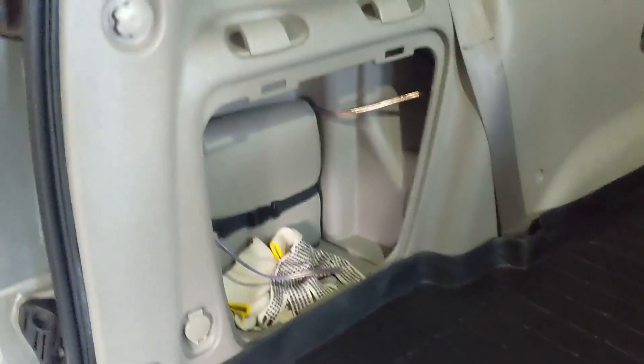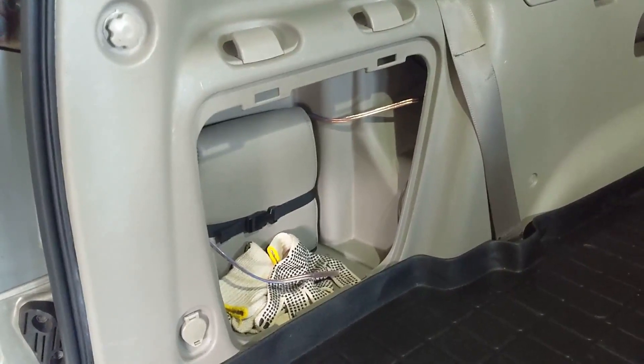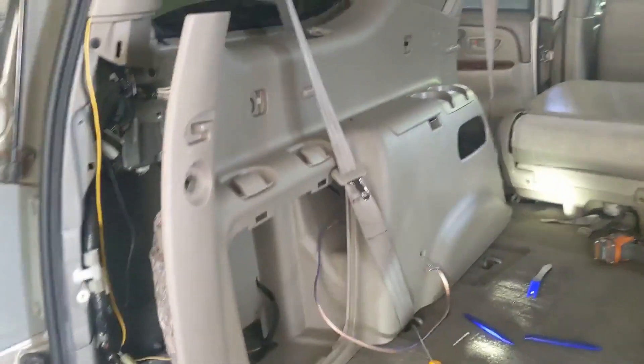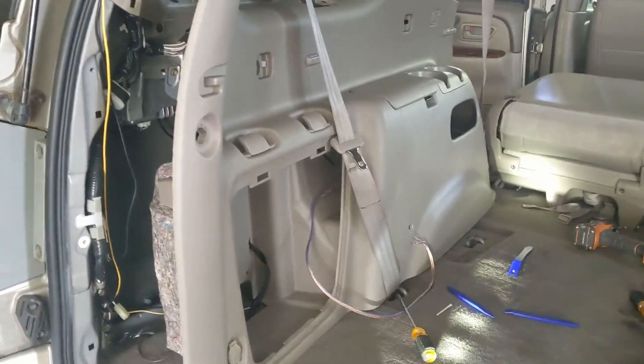Got my wire in there — you can kind of see it. I gotta pull all that junk out of there, but let's get that put in and then take a look at it. Alright, putting in the JL Audio stealth box.